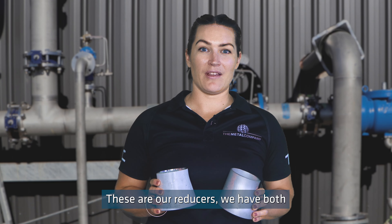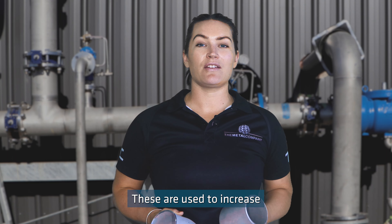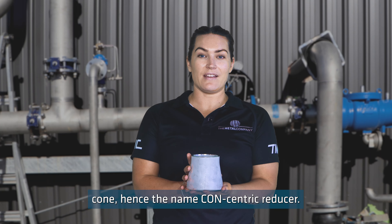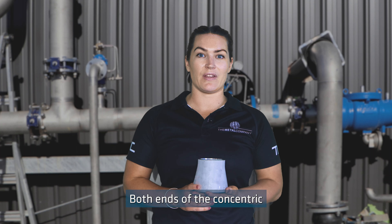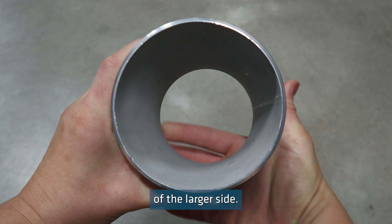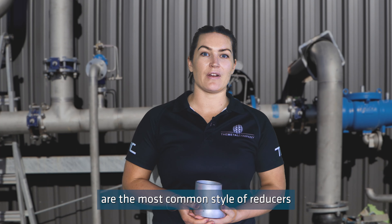These are our reducers. We have both concentric and eccentric reducers. These are used to increase or decrease the flow in the pipeline. Concentric reducers are shaped like a cone, hence the name concentric reducer. Both ends of the concentric reducer are on the same axis, so if you're looking at the reducer head on, you can see the smaller section is formed in the direct centre of the larger side. Concentric reducers are the most common style of reducers that the Metal Company sells.